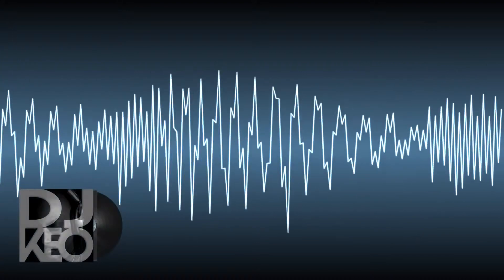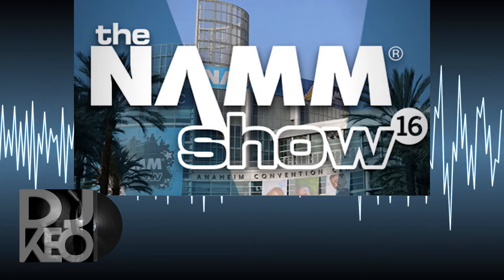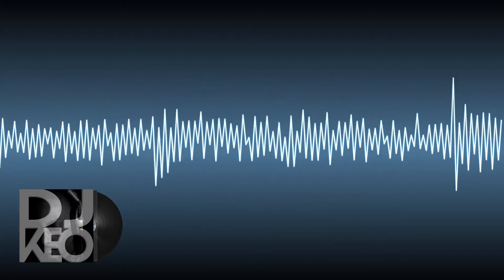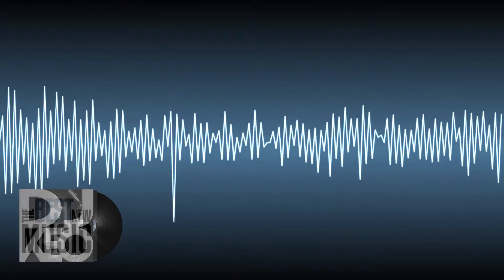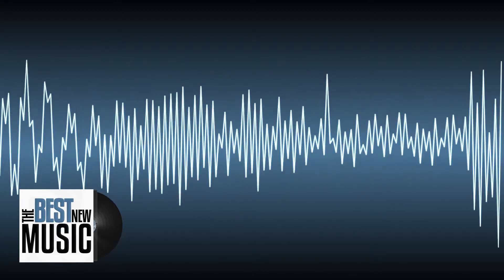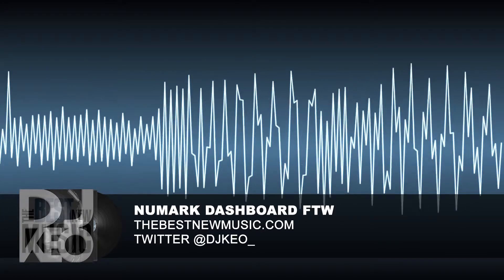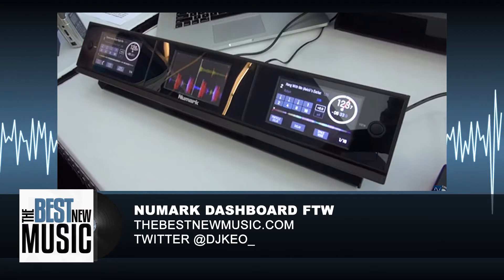Hey, what's up everybody, this is DJ Keogh for the best new music. Continuing my NAM coverage — I know it sounds like I'm talking about Vietnam, I know what it sounds like, but it is what it is. So, 2016 coverage: I think the most interesting thing I've seen so far out of everybody who's released gear is this new Dashboard from Numark. If you could say 2016 is the year of smaller, cheaper copycats, this is a nice bright spot out of all the usual same-old things.